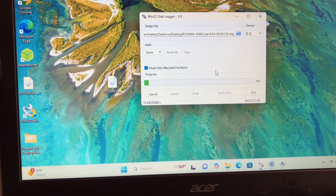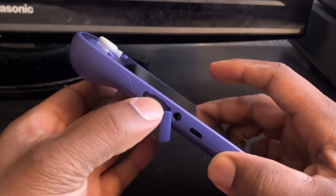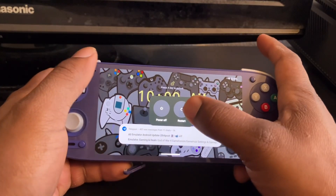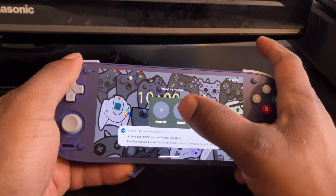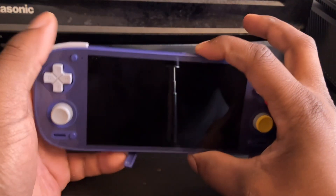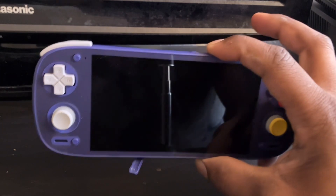Wait for the process to install. Once done, take your SD card, insert it inside your Retro Pocket 5 or Mini, and restart it. When you restart, put your finger on the volume button and hold it — just keep on holding it.